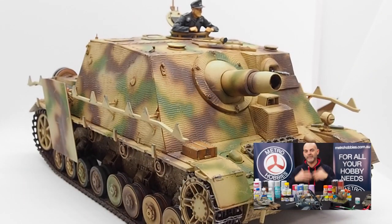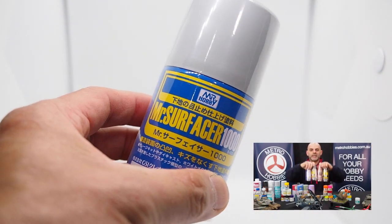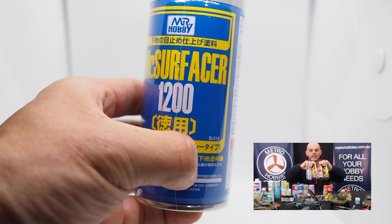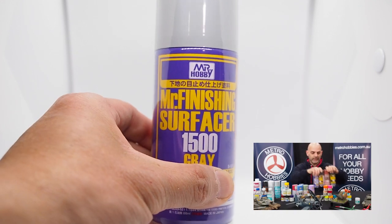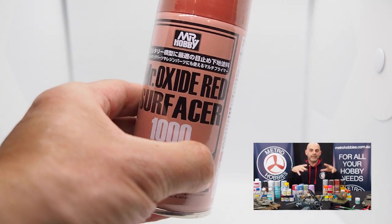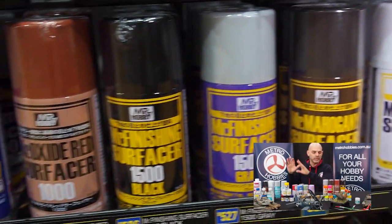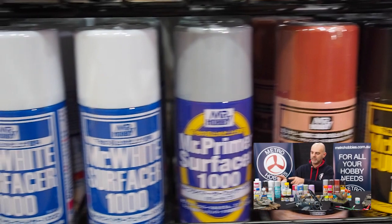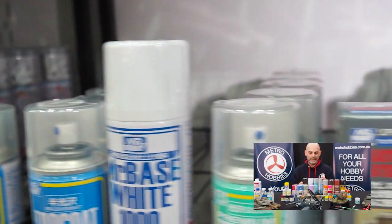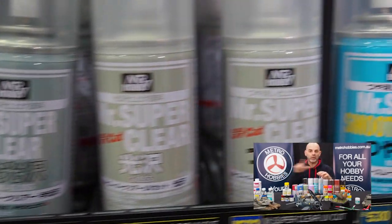If you want to take things to the next level and advance with other primers, I'd say go and use the lacquer base primers. These are quite toxic, so you need to have good ventilation, but they are excellent. They just require a few minutes to shake and then spray on your model — it will equalise the kit, and then you can add your paint onto that. Just be mindful: when using the water-based or aqueous type primers, give the can a good shake for about five minutes and then spray on light coats, not heavy coats.